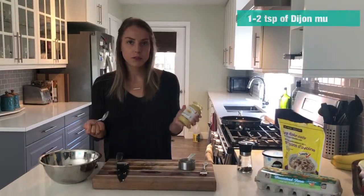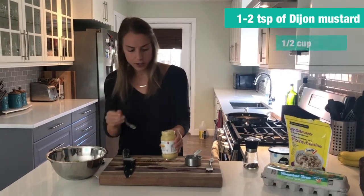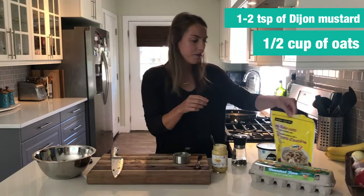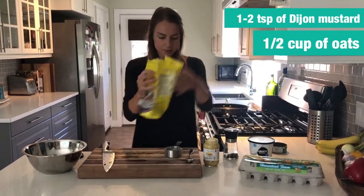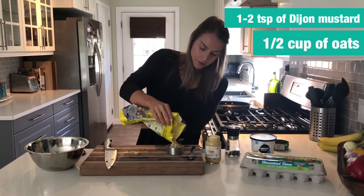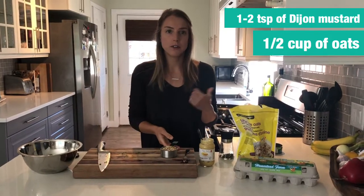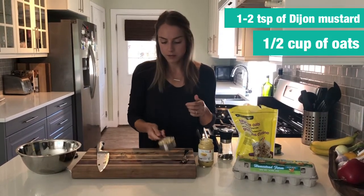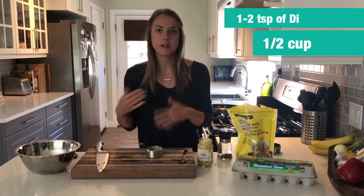Next I'll add just a spoonful of Dijon mustard, and then we're going to do a half cup of large flaked oats or quick cooking oats. I also really like using oatmeal as opposed to bread crumbs if you're doing turkey burgers or regular beef burgers — you can use that to bind your burger as well.